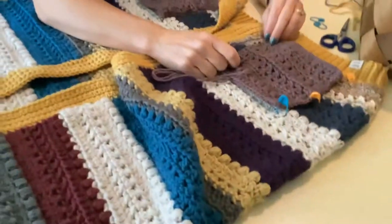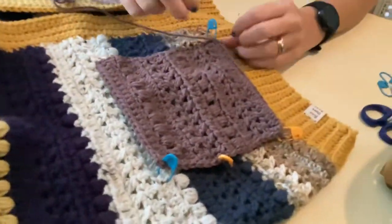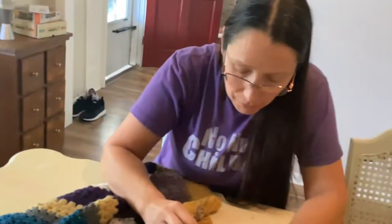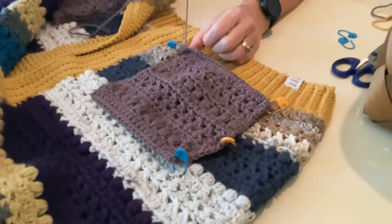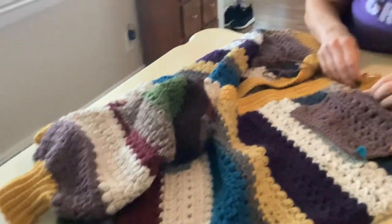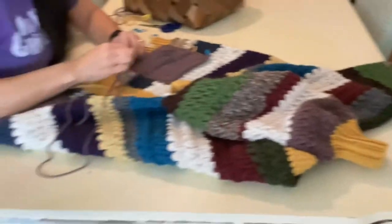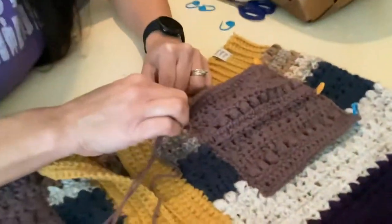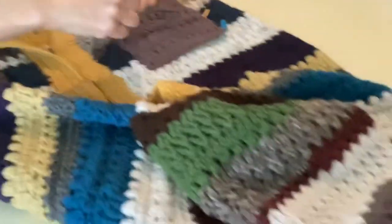Hey guys, it's Juliana and I am working on a pattern test. I'm almost finished — I'm just sewing on the pockets at the moment. This is a super awesome pattern test that I'm getting to do for Cactus and Lace Designs. It's the Paisley cardigan and I'm almost finished. It's been a pretty big project but a really fun one. I'm just doing a mattress stitch to attach it — it's a cardigan, a sweater-cardigan. I can't wait to show you guys how it looks when it's all done!